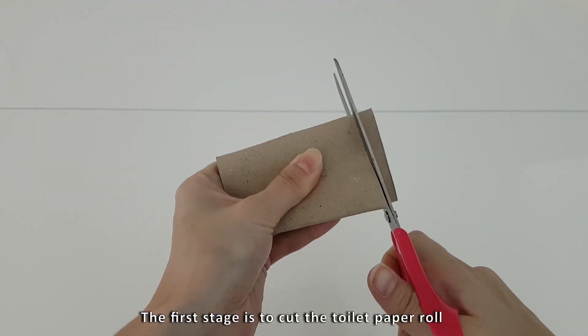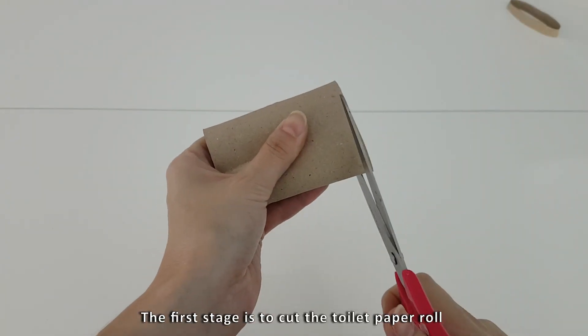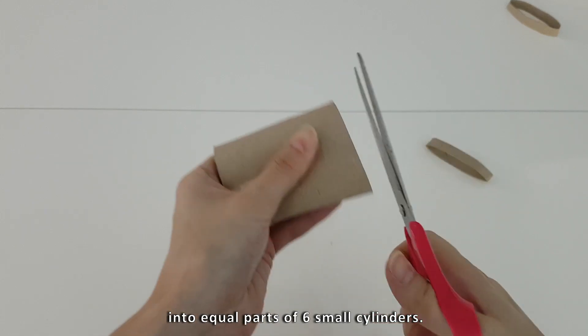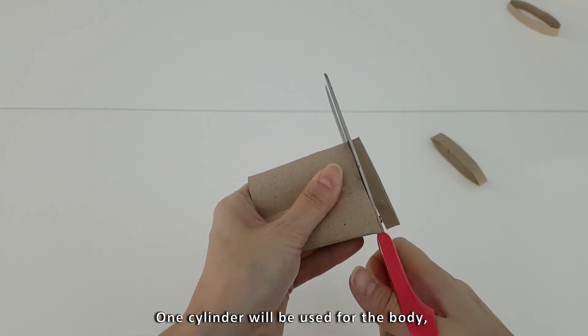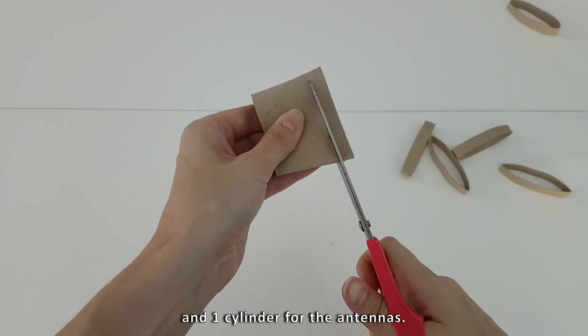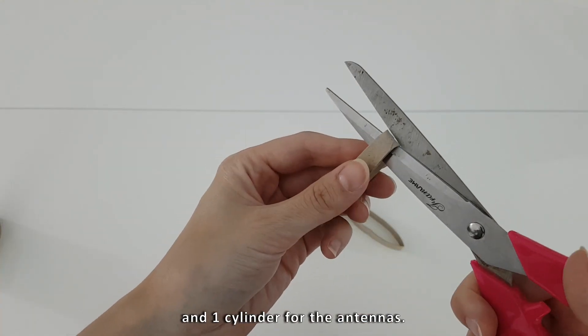The first stage is to cut the toilet paper roll crosswise into equal parts of six small cylinders. One cylinder will be used for the body, four cylinders for the wings and one cylinder for the antennas.